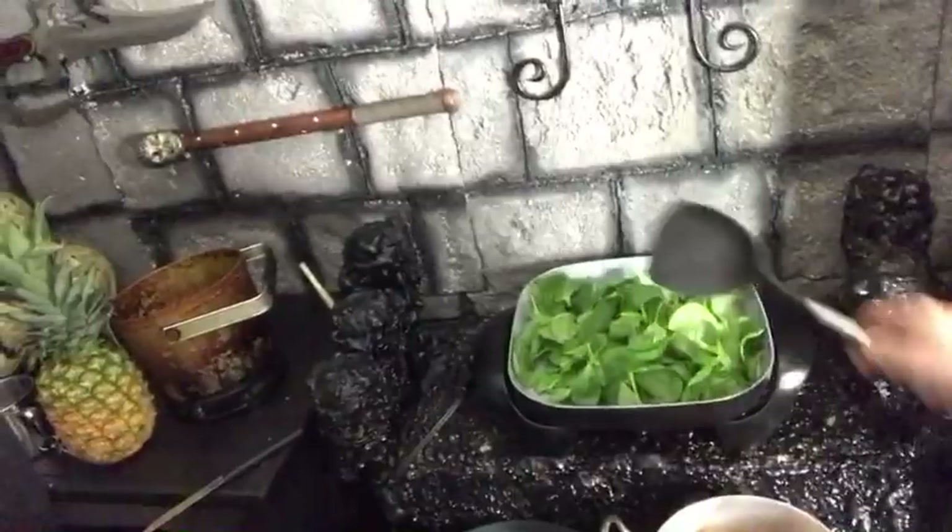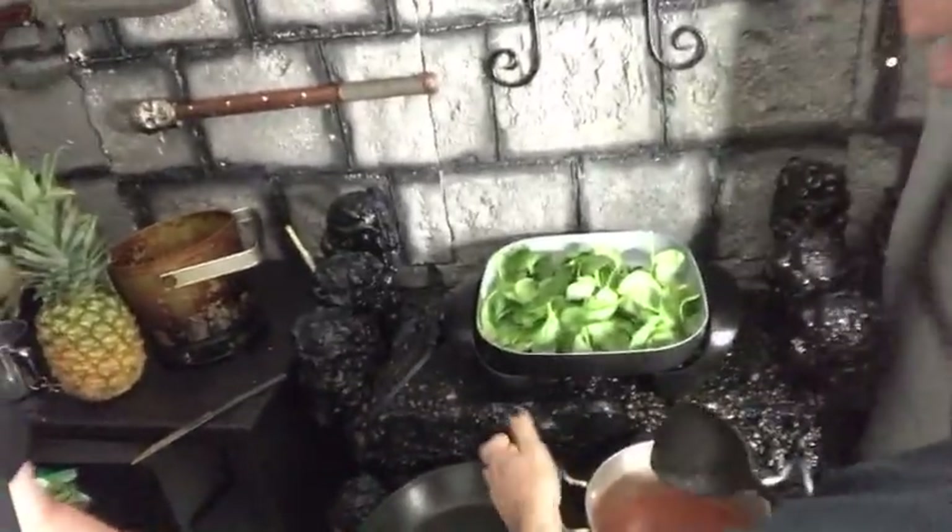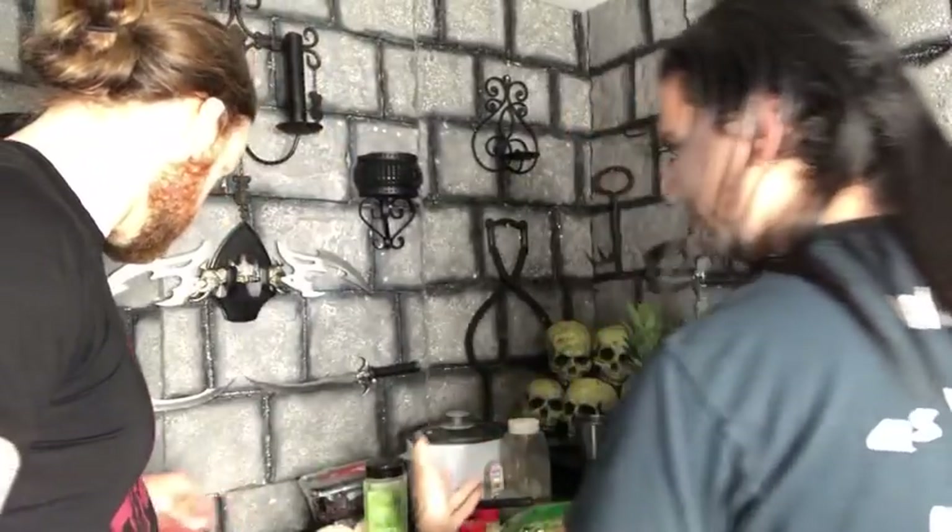Right now we've got some spinach over here that we're going to wilt down. We made a broth by putting a can of tomato paste in with some water, onion powder, Italian seasoning, pepper, and now we're going to throw some chili powder in too. Let me bring it over here so you can see what we're doing.